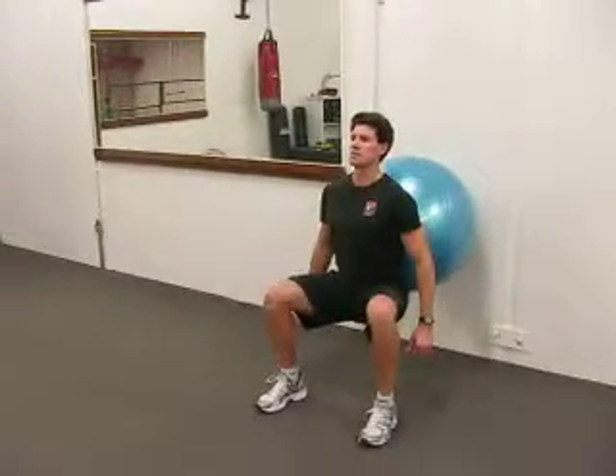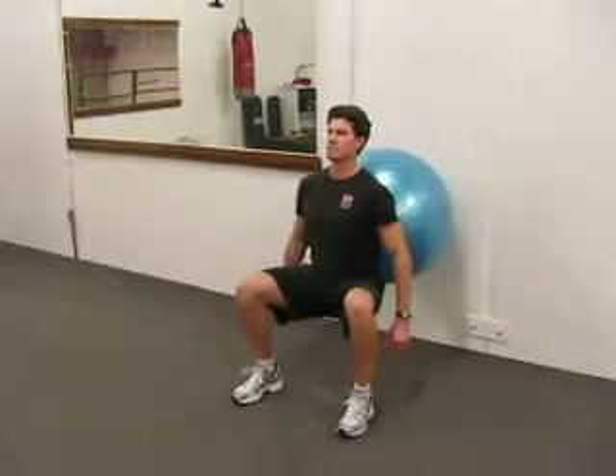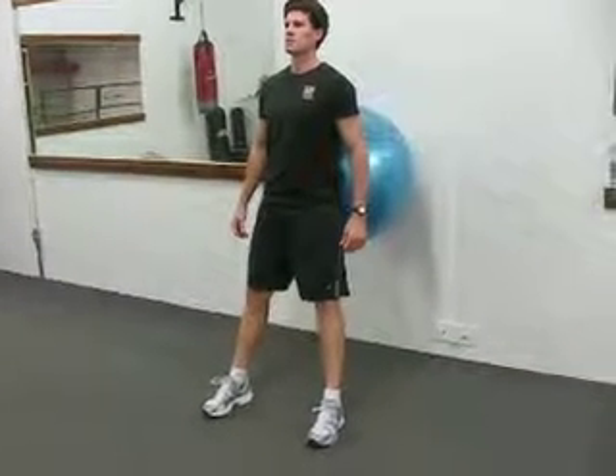He's going to squat straight down, staying tight to the ball, and propelling himself straight back up. Taking a breath in, breathing out, keeping everything nice and tight through the core, bringing his hamstrings parallel to the floor, and then reversing.